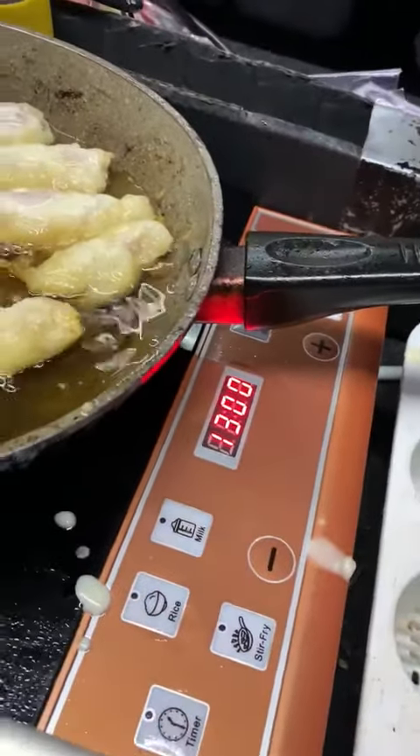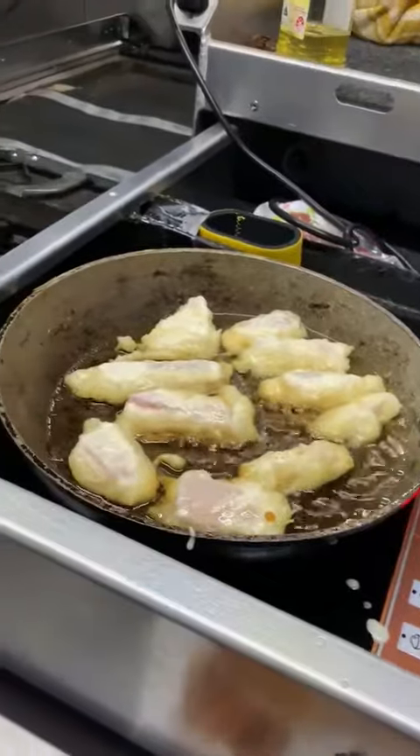Anywhere between 200 and 2,000 watts, but it does it no dramas, and it cooks beer battered fish to a T.